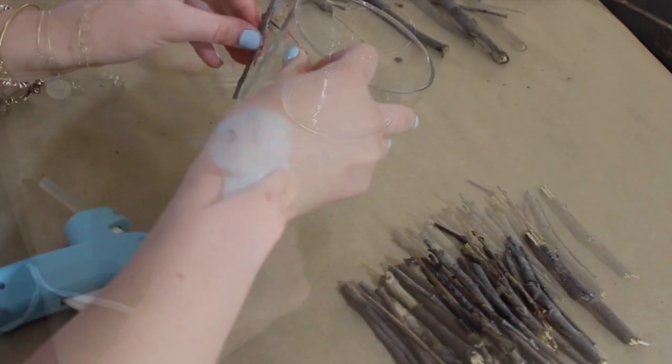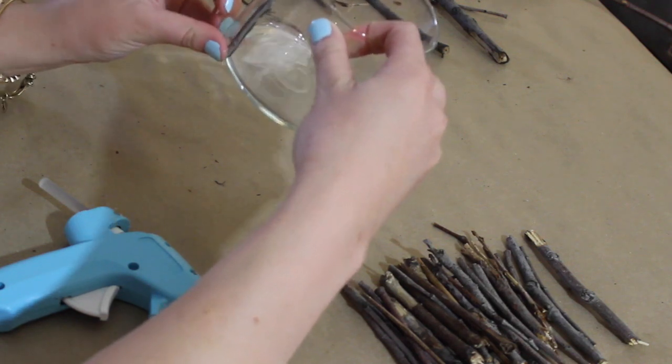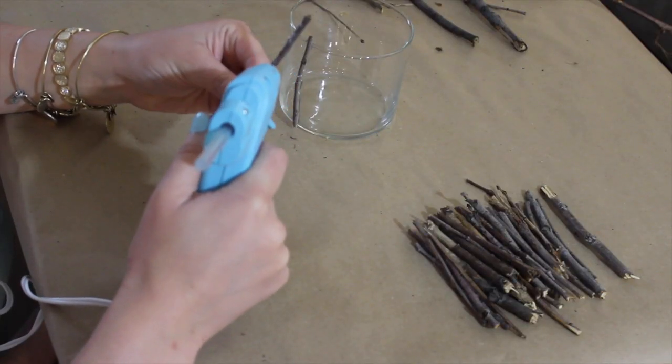Then, using your hot glue gun, apply the glue to the twig and place the twig on your glass. Continue to do this until your glass is completely covered.